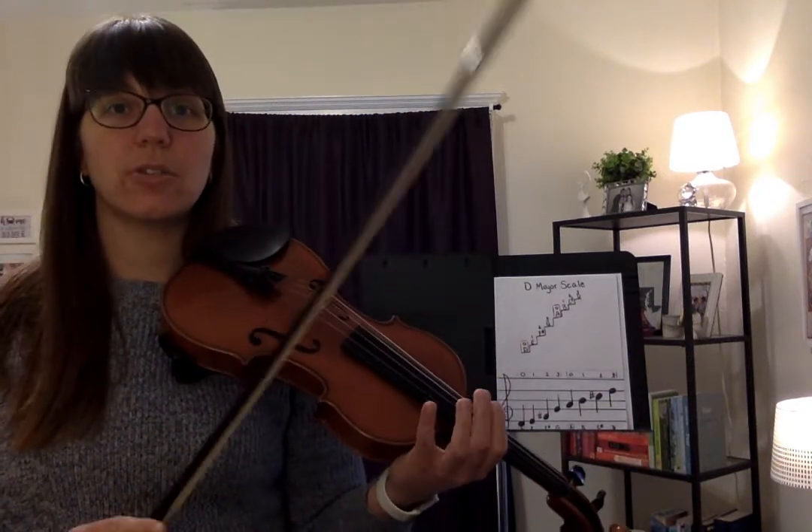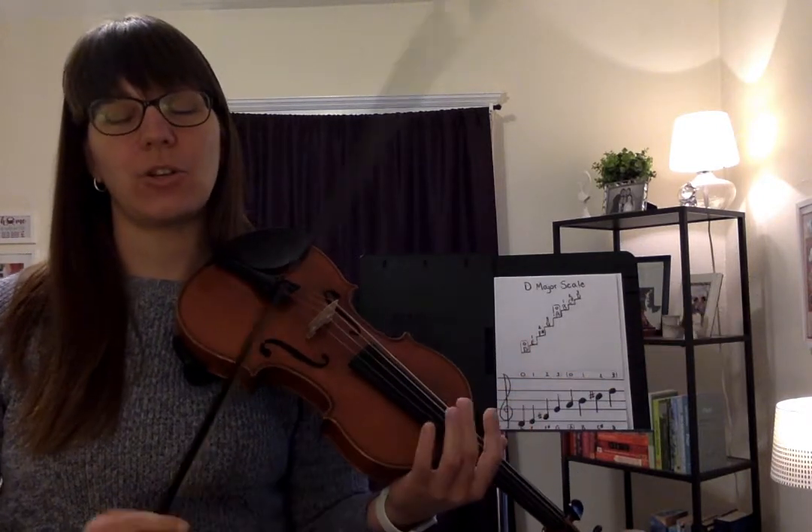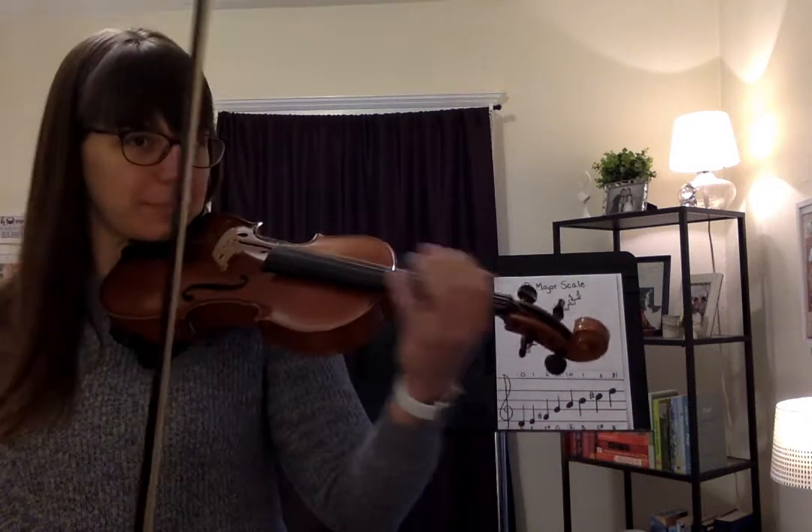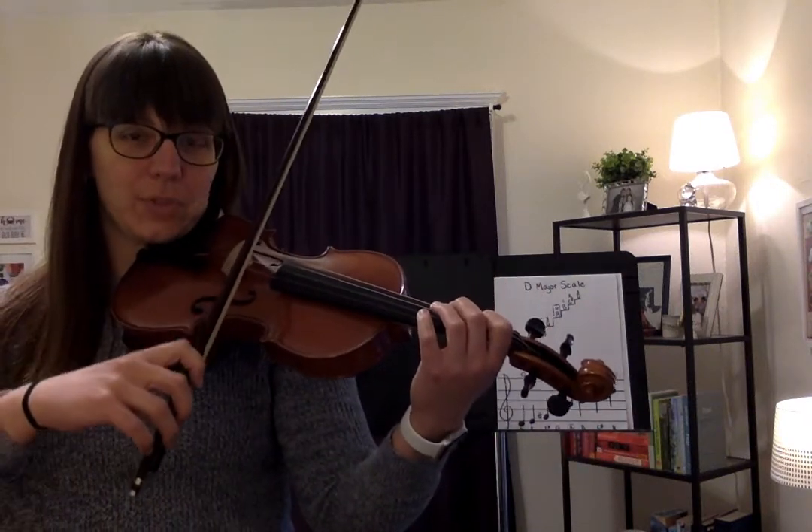Now we can try it in a round. I'll start first and you'll hear me play two notes, E and D, and then you'll come in on your open D. Still with watermelon watermelon. One, two, three.